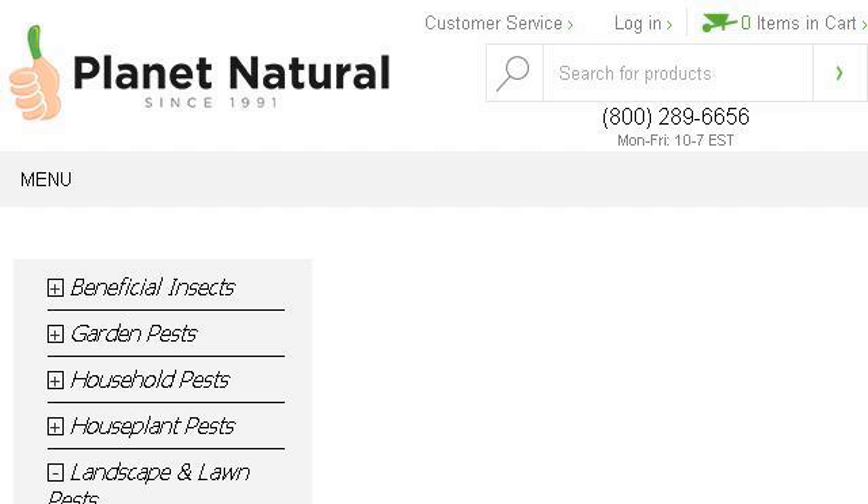Our top ranked site to learn about how to get rid of a mantis shrimp is www.planetnatural.com, specifically the page titled How to get rid of Roly Polly's Planet Natural. This is the link.